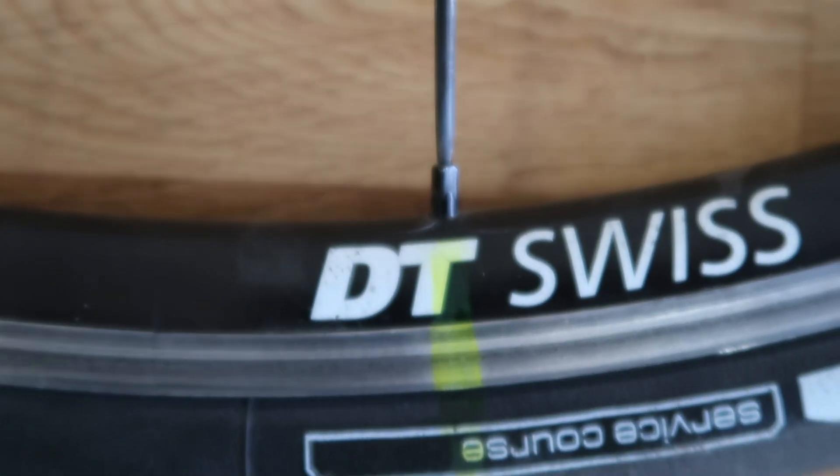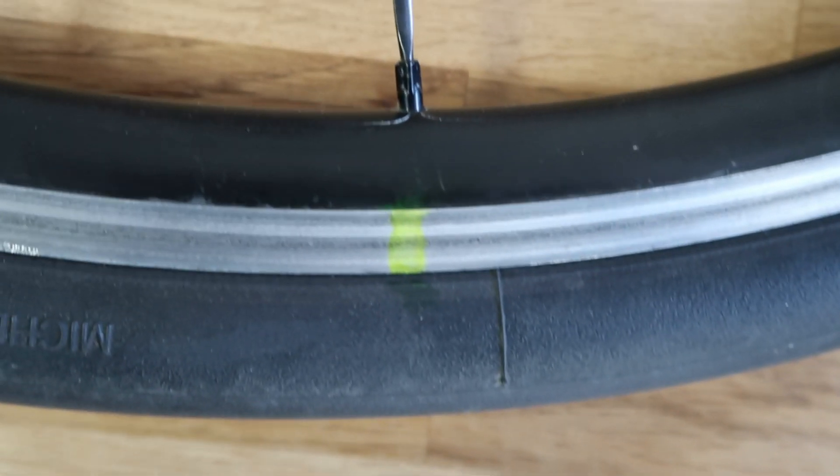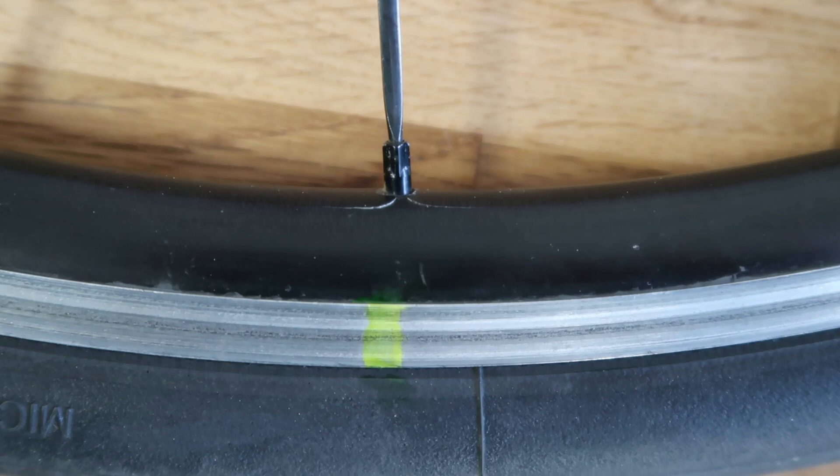Always check your bike wheels for cracks — it's for your safety. On this set of wheels I rode at least 40,000 km and the rear wheel has 3 tiny cracks now. Especially if you are a heavier rider, this is a common problem. I will not ride these wheels anymore.